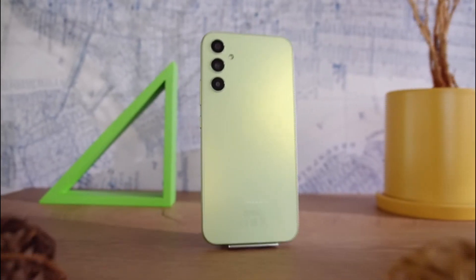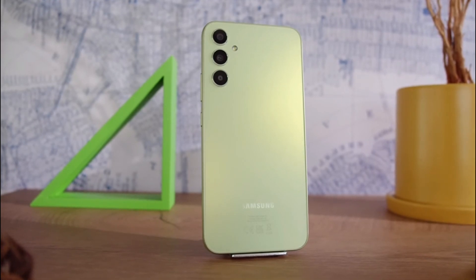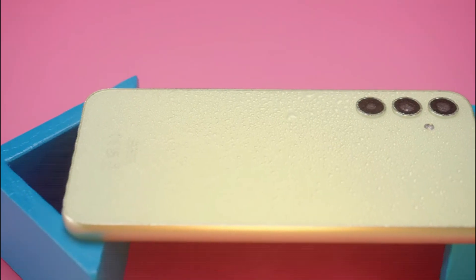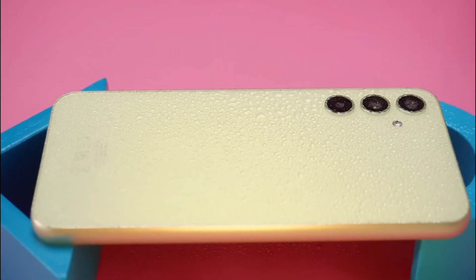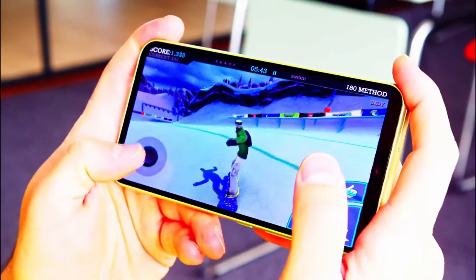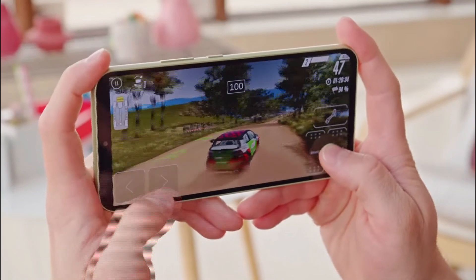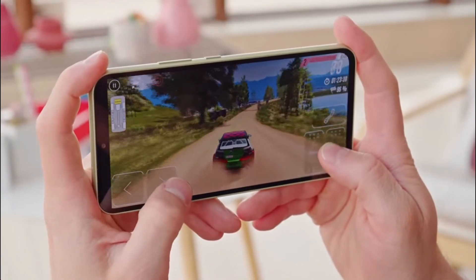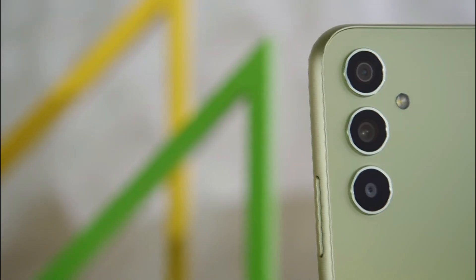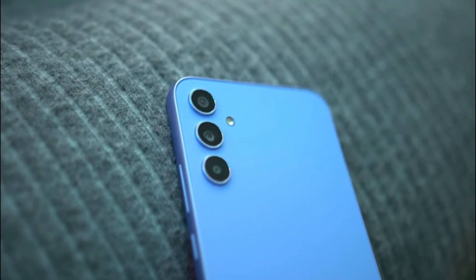The Samsung Galaxy A34 has a triple camera system on the back, consisting of a 48MP primary, an 8MP ultra-wide, and a 5MP macro. The camera system offers a range of features such as night mode, pro mode, and live focus. Image quality is good, and the camera is capable of capturing decent photos and videos in most lighting conditions. This device can record 4K video at 30 frames per second. The ultra-wide sensor is handy for capturing landscapes and group shots, and the macro sensor provides close-up shots with good detail.